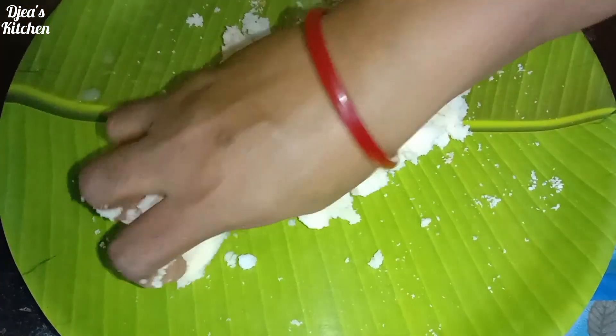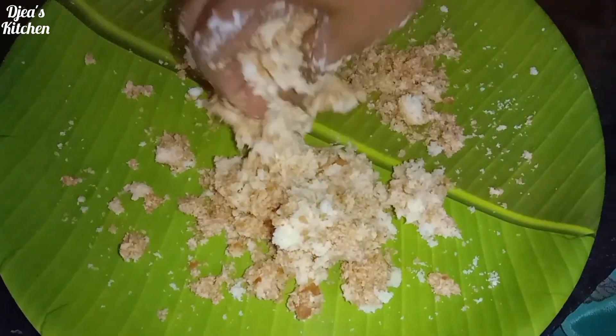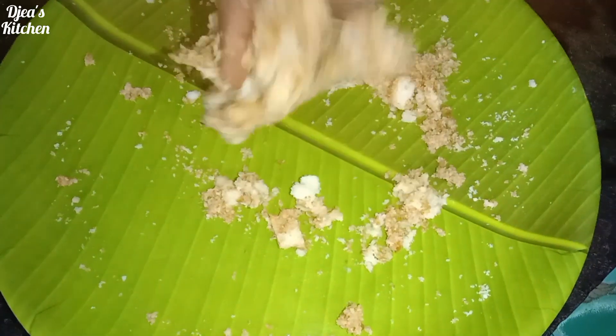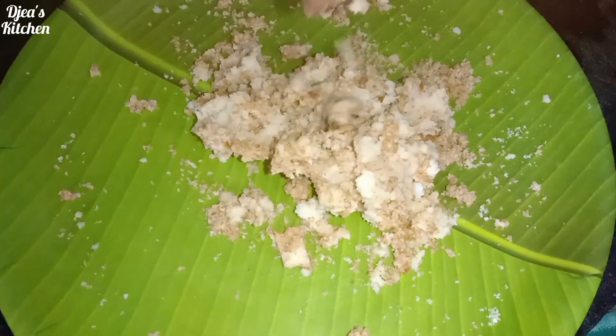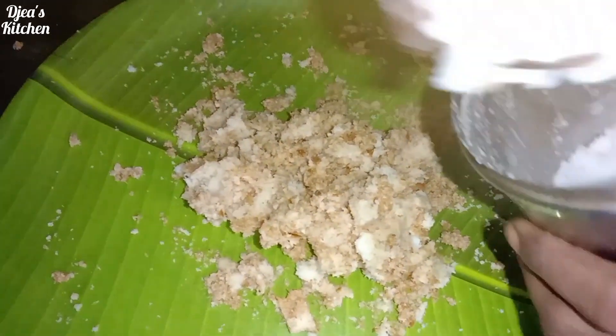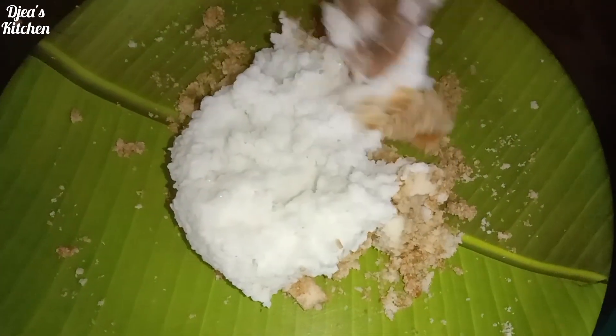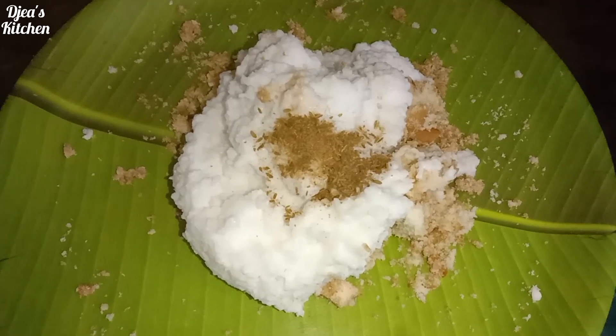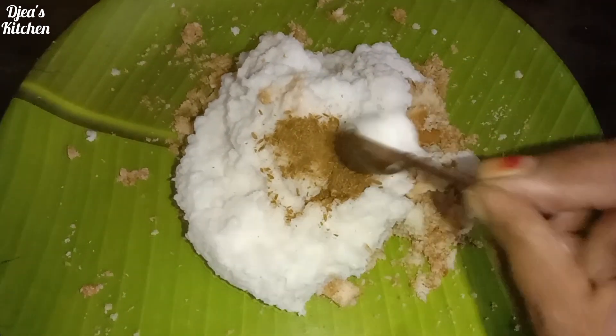The bread is ready to mix it up. 1-2 tsp salt.